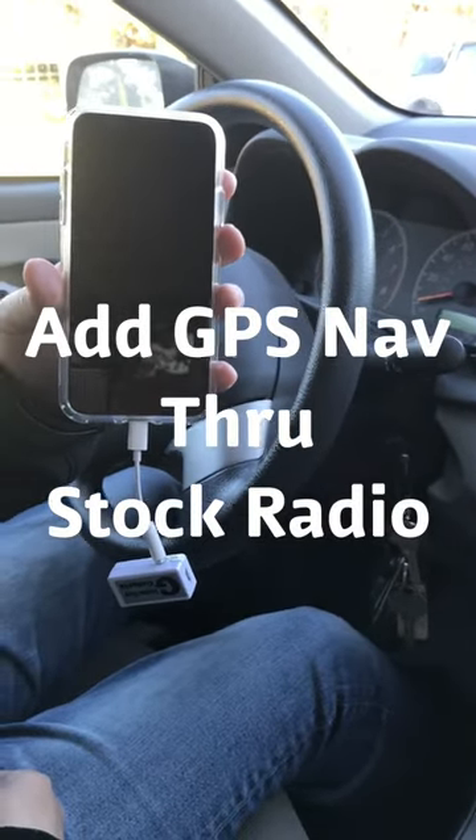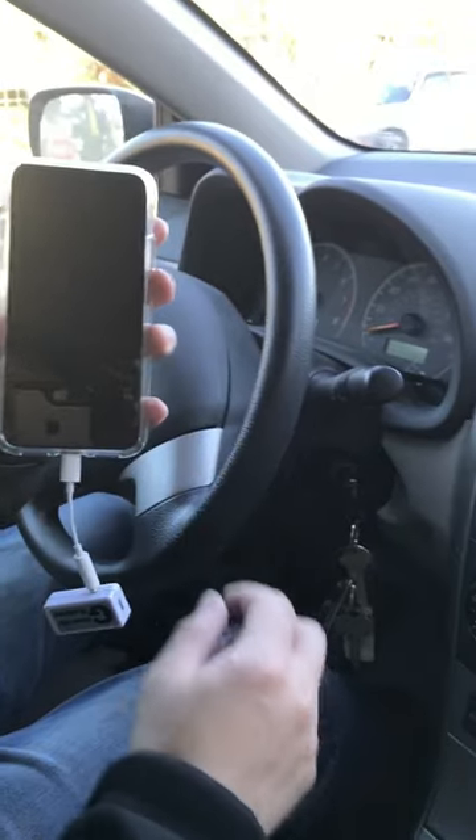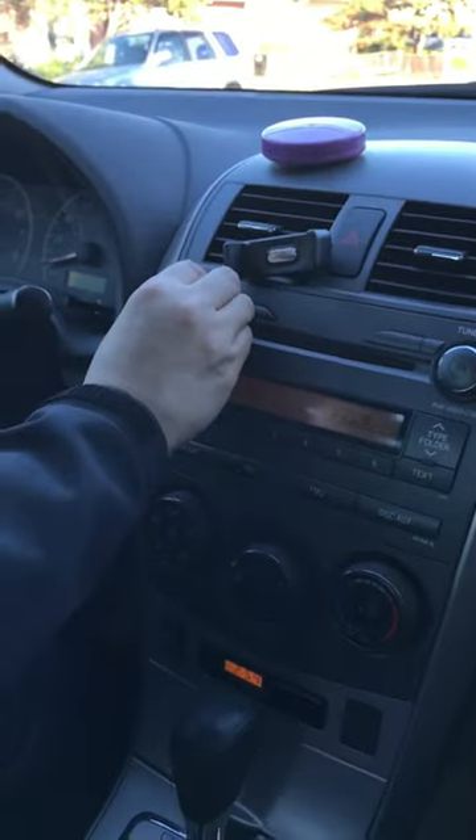Now I'm going to show you how to integrate a GPS function from the phone through the car radio as well.